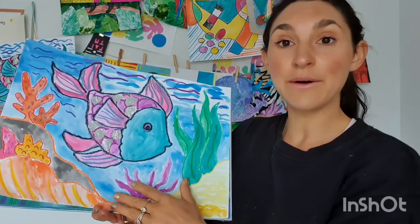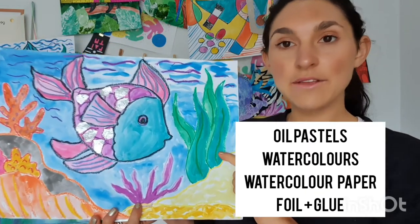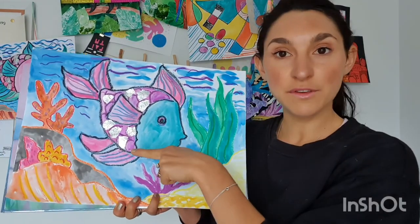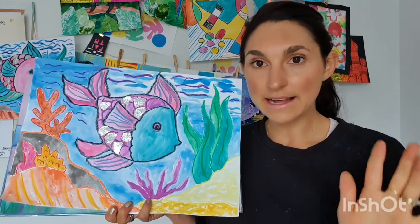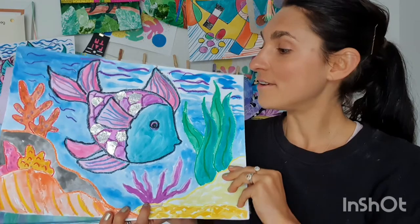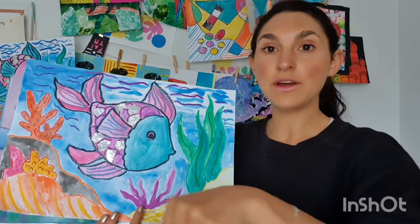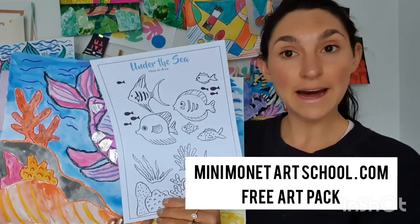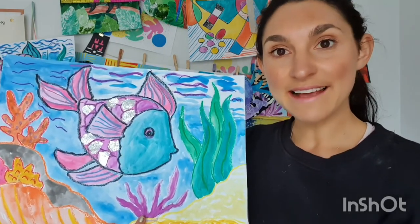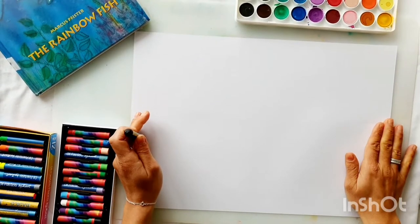We are going to create our own rainbow fish artwork today. We're going to use oil pastels and watercolors — you can see my fish scales are a little reflective because I've used oil. You can use anything sparkly like glitter or sequins. If you don't have this already, you can head over to the website and download your free art pack, which includes a fun drawing guide for today's lesson.